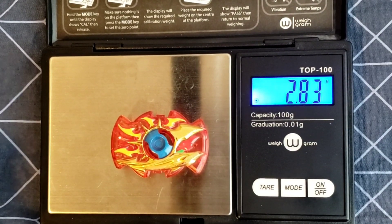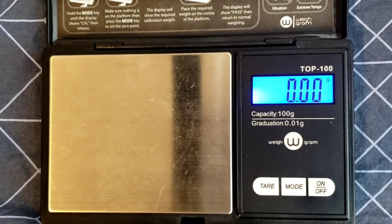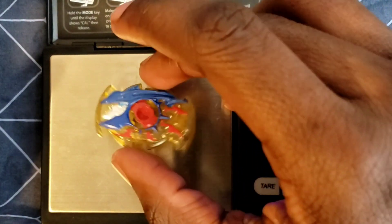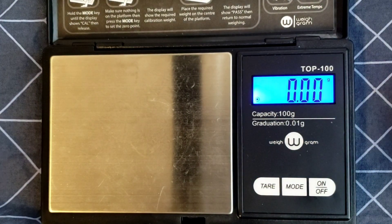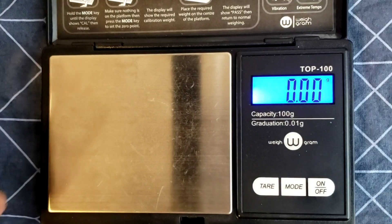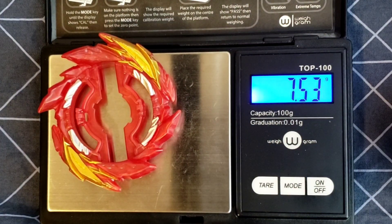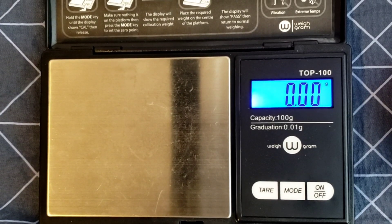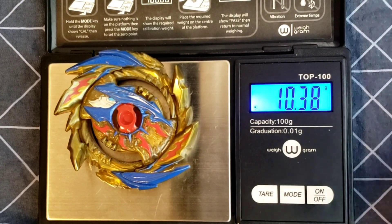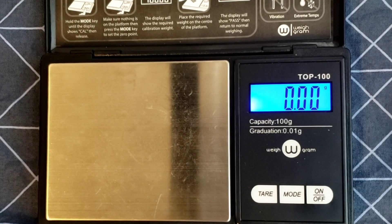Don't get too excited about that weight difference — it could just be slight mold printing differences. It could go either way, and it's not even that much of a difference. The Super ring weighs 7.49 grams, and the original comes in at 7.53 grams. Weighed together that's 10.38 grams versus 10.34 grams for the original. Overall, this stock combo is going to be heavier because it has the chassis disc and the metal XSEED driver. The 1A chassis disc comes in at 23.48 grams — these discs are really good, especially for an attack type. XSEED Speedstorm Metal is 14.72 grams. The full assembly comes to 48.56 grams — this is a great combo.